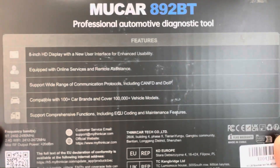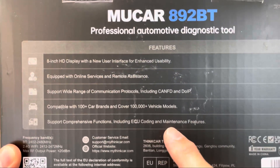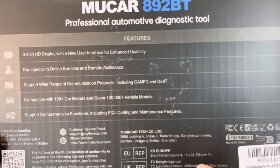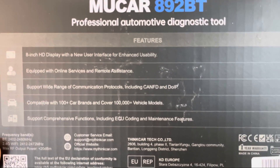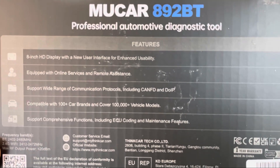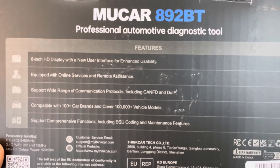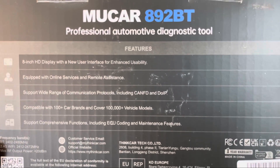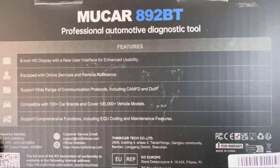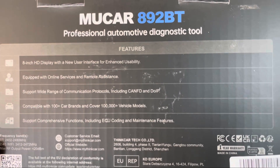One good thing we've seen is it's got ECU coding — not sure exactly what you can code with it — and maintenance features. We have a vehicle in the shop where we need to reset the battery memory and get a reading of the transmission fluid temperature, since we have to change the transmission fluid. So we're going to get this thing laid out, take a look at it, and see what's included with the package.